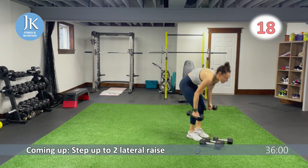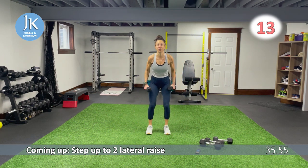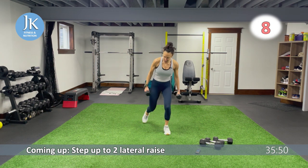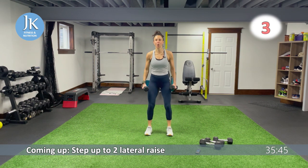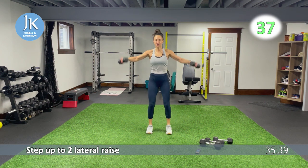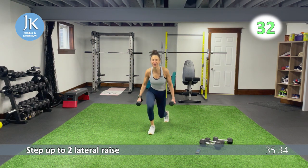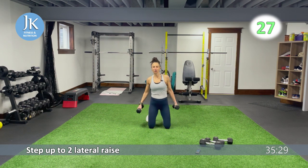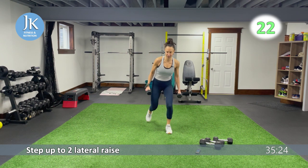I'm going to go a bit lighter for this. Dumbbells by your side. I want a step up — one, two. Feet firmly on that ground, two reverse lateral raises, back down again. If you can't do a step up, just give me a squat with two lateral raises. Drilling your feet flat into that ground, leading up with the elbows, keeping your chest up, core is tight. When we're doing our lateral raises, I want your feet drilled flat into the ground, legs shoulder width apart, soft bend in your knees.